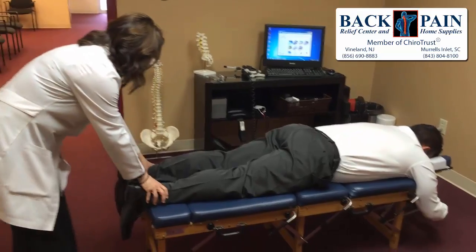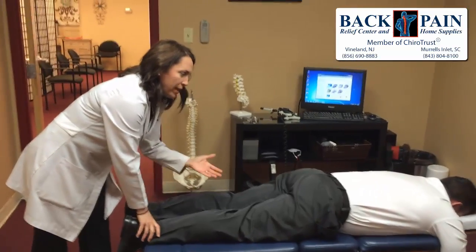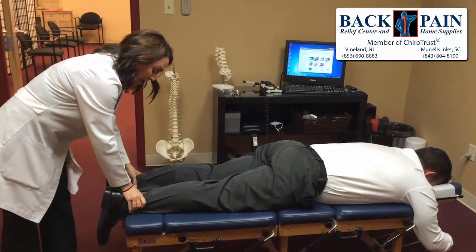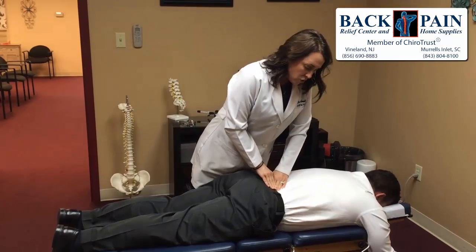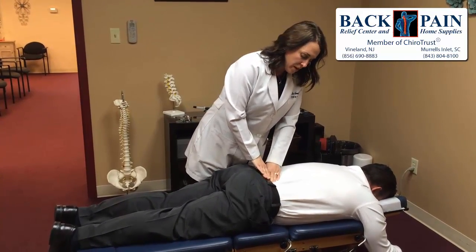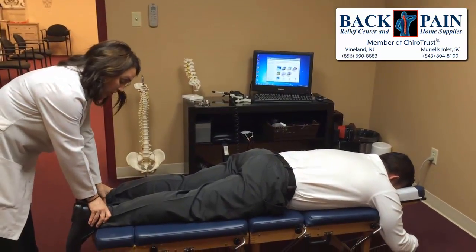We have a neurological reflex whenever we lay in this prone position — one leg automatically appears shorter than the other, even though it's not anatomically shorter. With that reflex, every time something is corrected, it will actually become equal. That's just how I know that I made a correction, or made a difference that was good enough to make things function better.